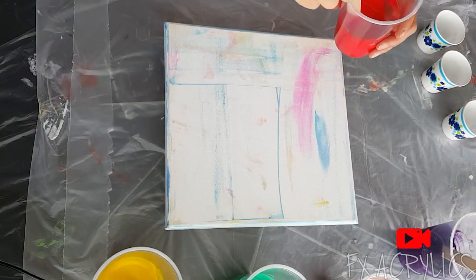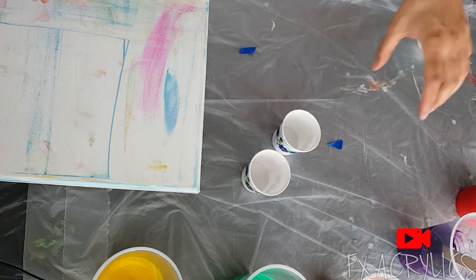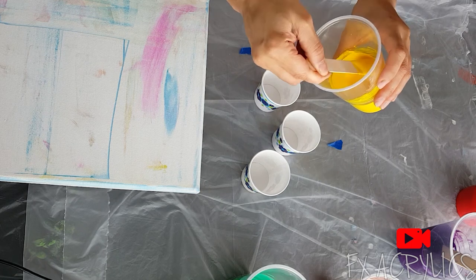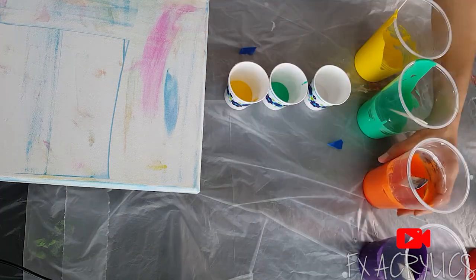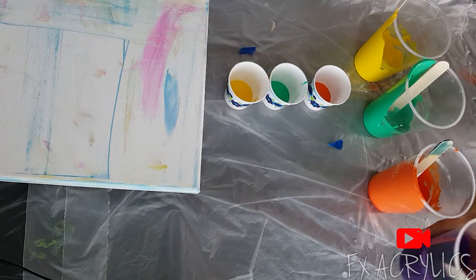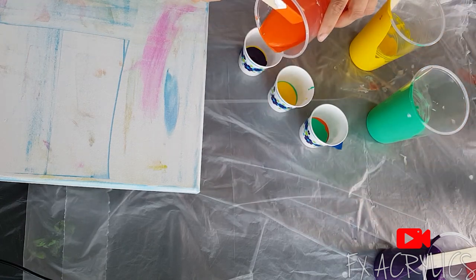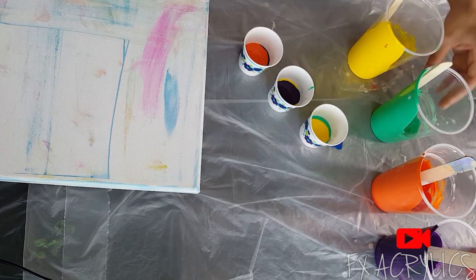It's going to be good. I'm going to layer the cups and it doesn't really matter — no rhyme or reason. I just realized I'm not using any white. That's okay.